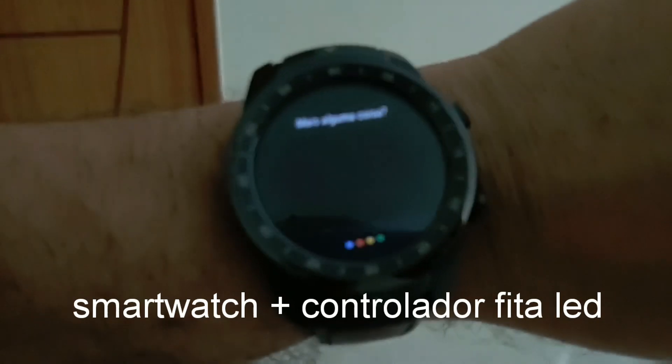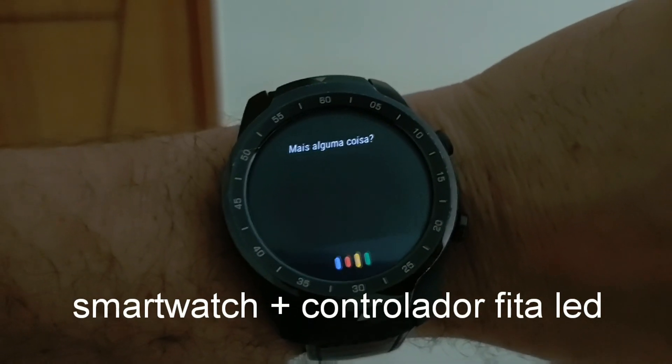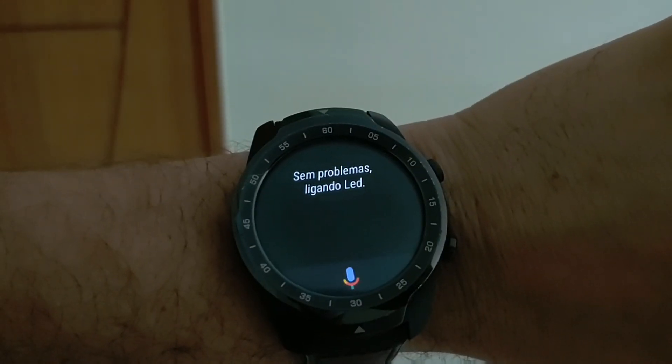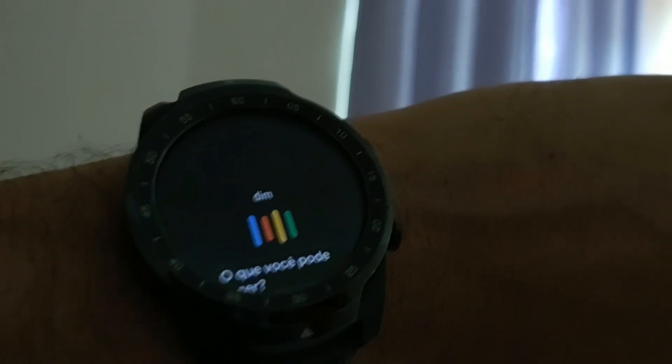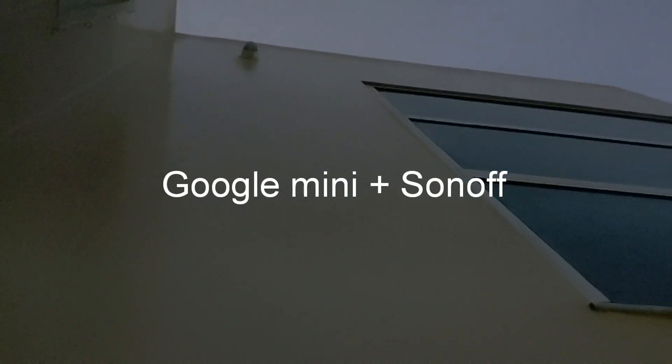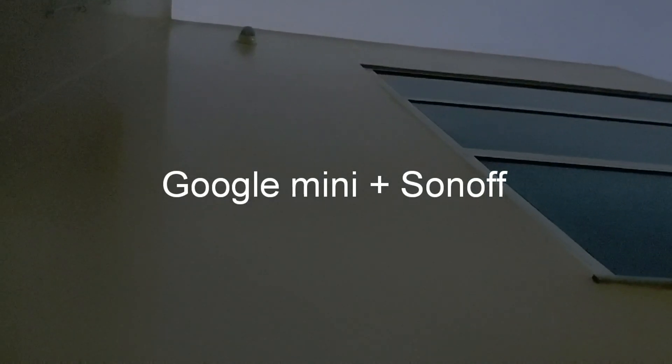Desligar iluminação LED. Desligar iluminação LED. Desligar iluminação LED — perna, frente.